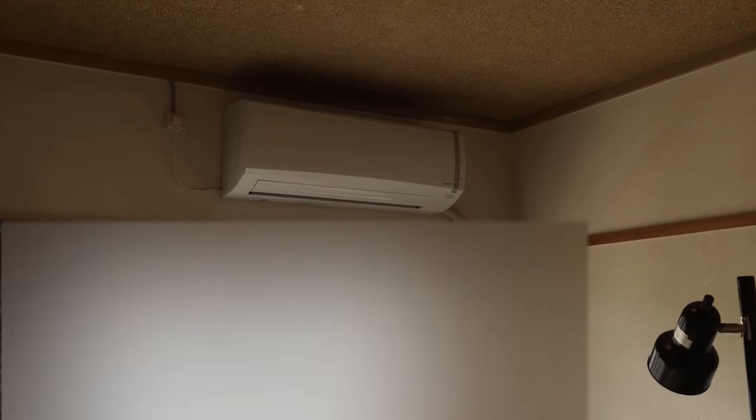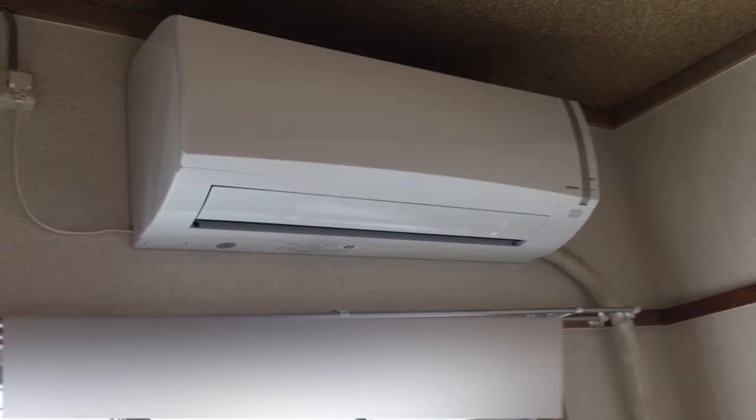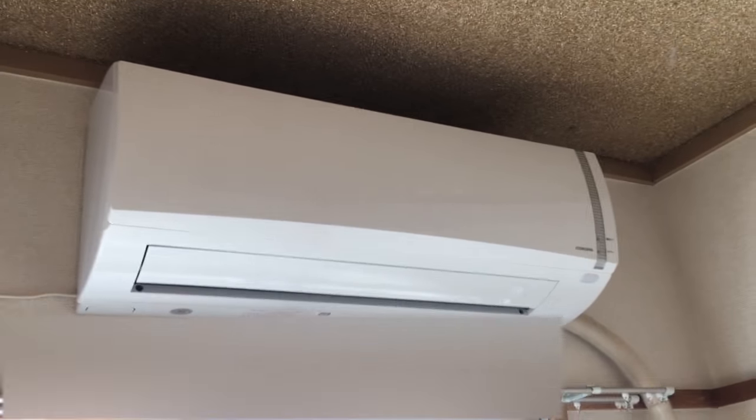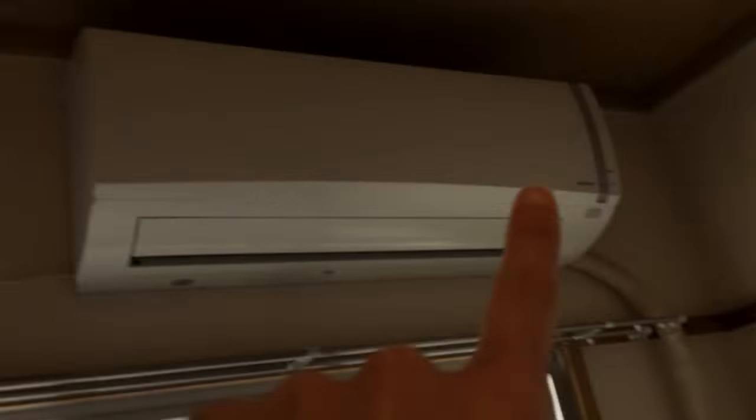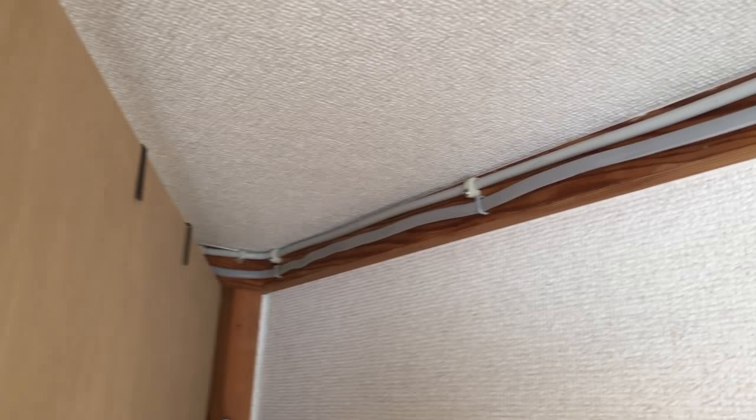And here we have the hobby room — this one actually took the most time and is also the cheapest air conditioner. This room had no mounts and no outlet, so sending it outside to the outdoor unit was no problem. But they had to put the line into the container and then actually go through some of the wood. They did it very tidily along the wood, through there, around here, and back again.